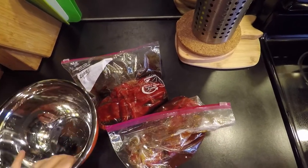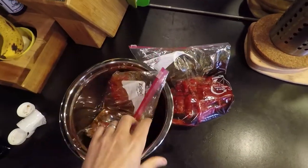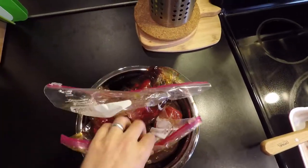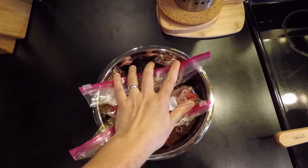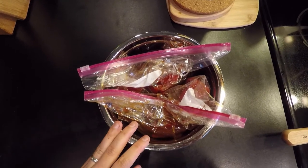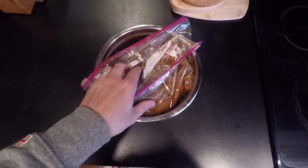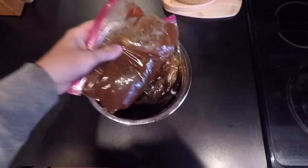Pro tip: when putting the bags in the fridge, don't just leave them loose — put them in a bowl or container. If the bag fails you'll have a huge mess and it'll upset everyone you live with. I'm putting these in the refrigerator for 24 hours, then we'll take them out and get them on the dehydrator.